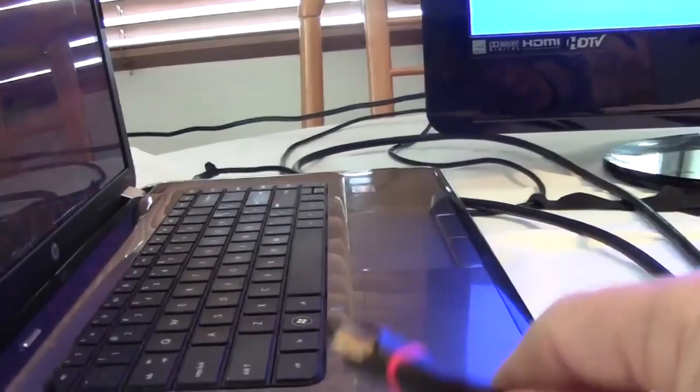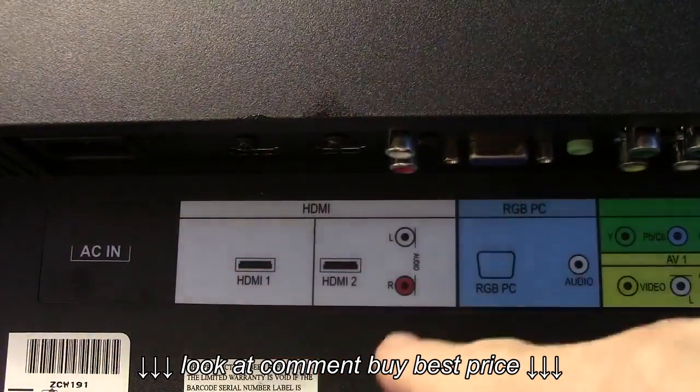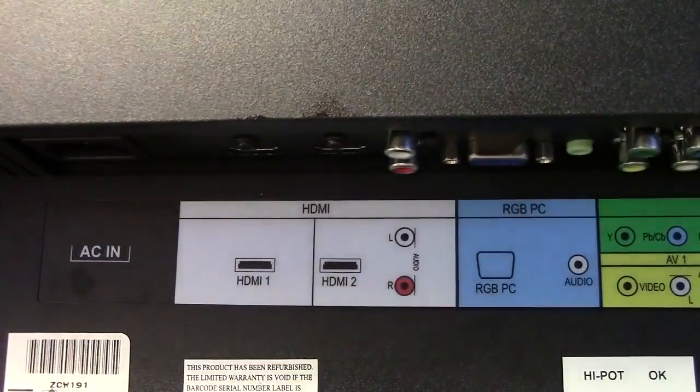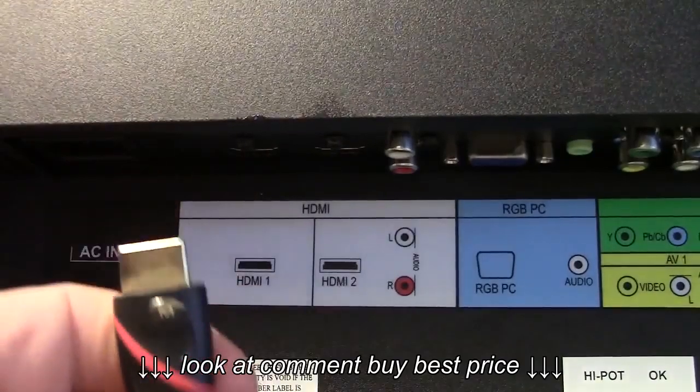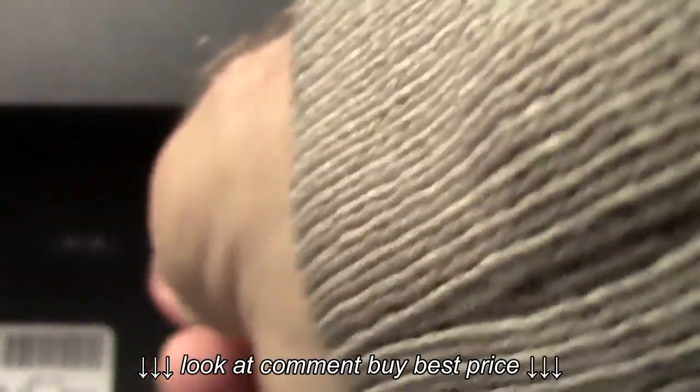The other end you plug into your TV. On the back of your TV you'll find HDMI 1 and HDMI 2 terminals. We're going to go ahead and plug this HDMI cable into the HDMI 1 terminal.